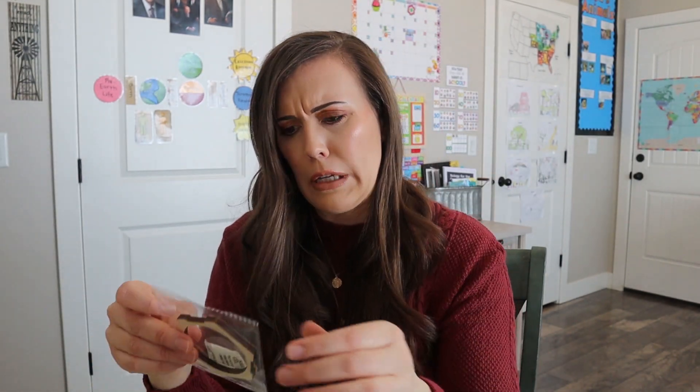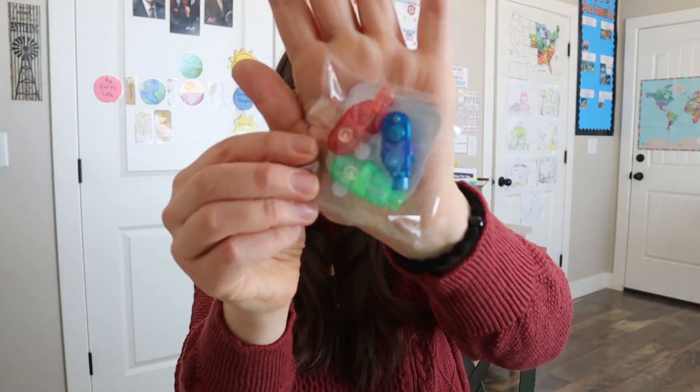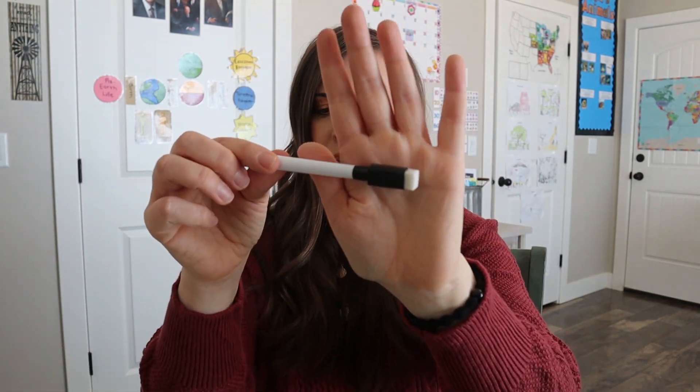And then we have some little stickies and Velcro-looking things. This is a little wooden piece. And then we have this — it has some different colors inside. I don't know what all these things are going to be used for. And lots of little light clickers it looks like, some different colors, and here's more. So that'll be fun.